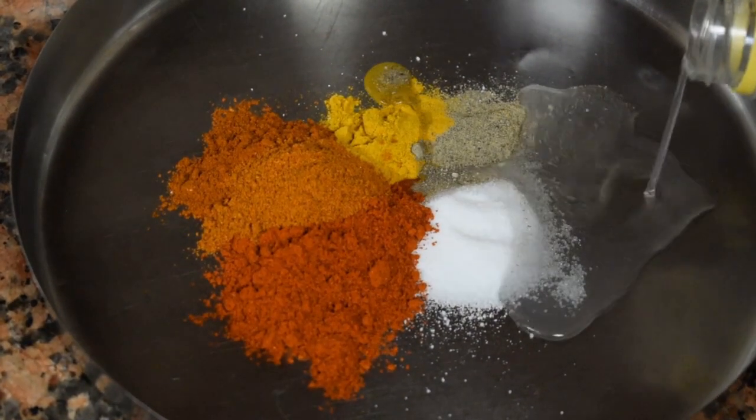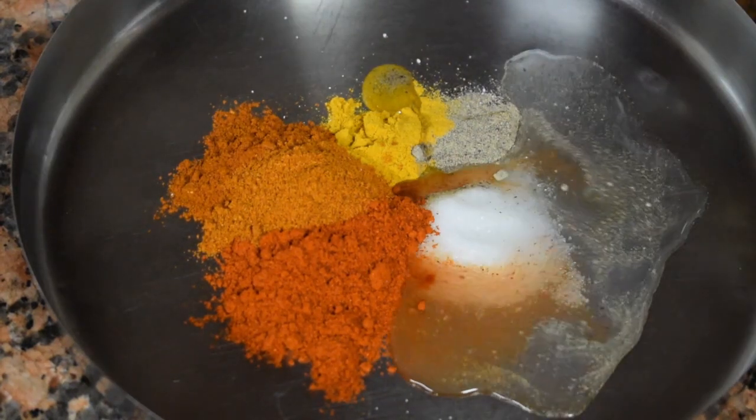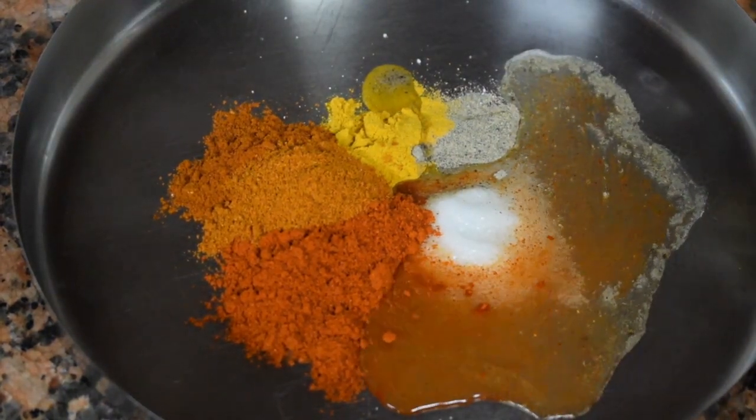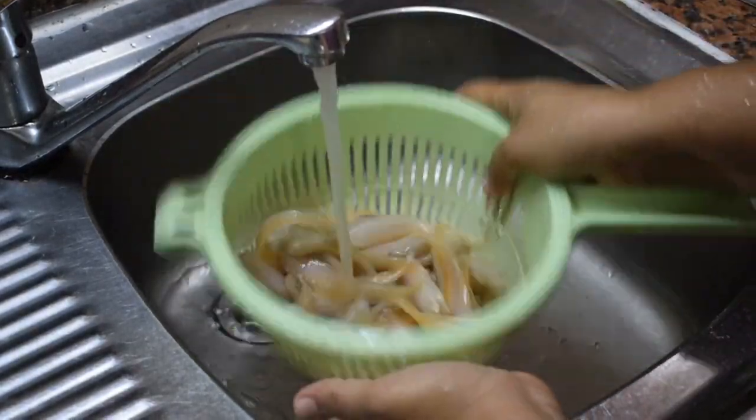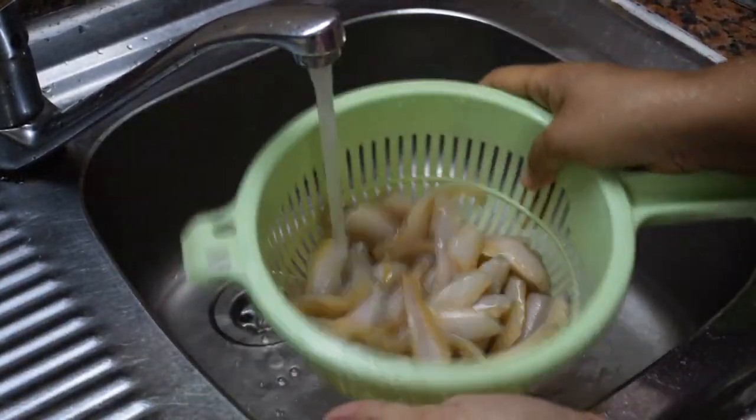Vinegar, Kashmiri chili powder one teaspoon, half teaspoon spicy red chili powder. This is the cleaned mandali fish.